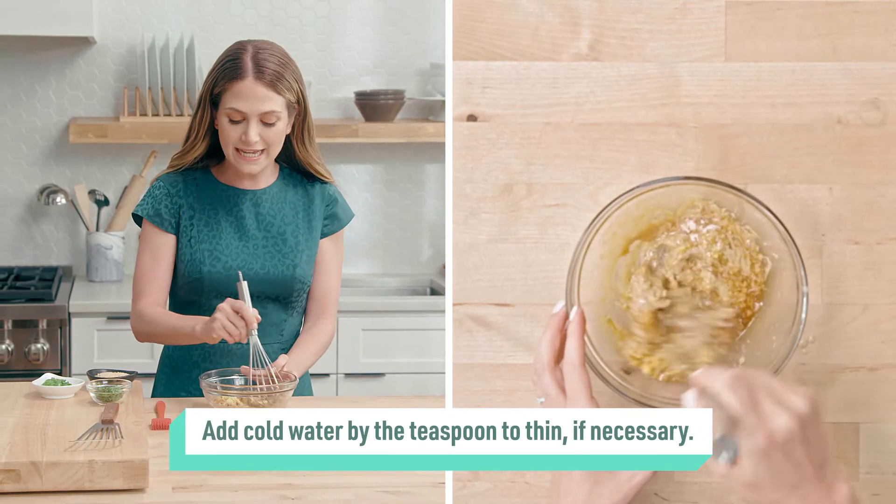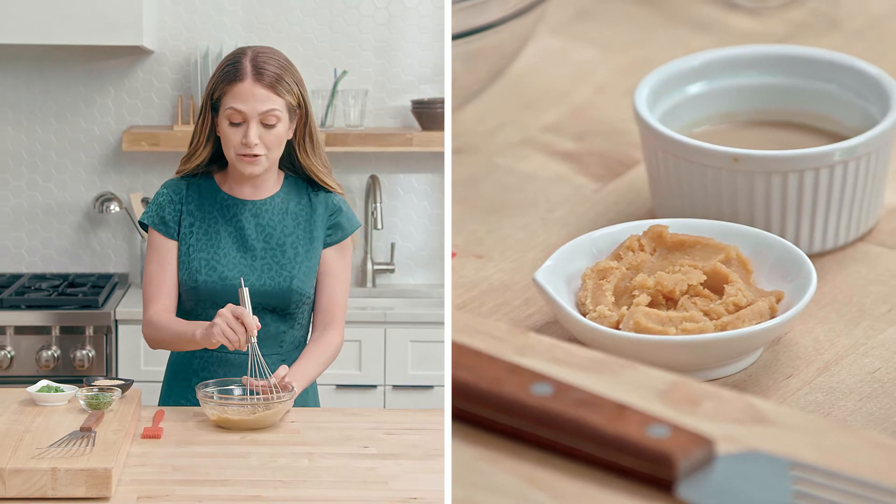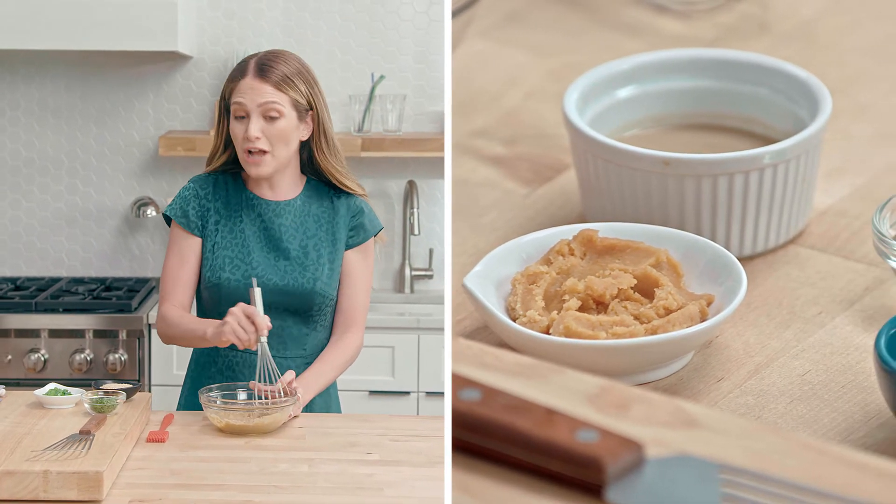If you're wondering where to get the miso and the tahini, you can check out the international aisle at your local grocery store or simply shop online.